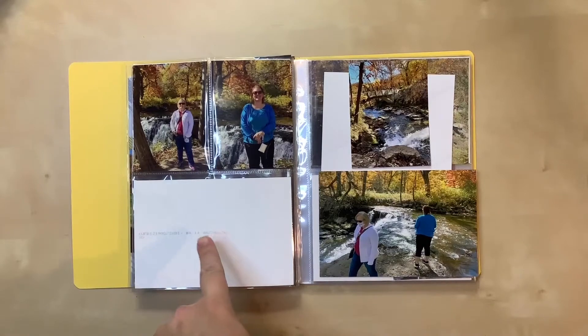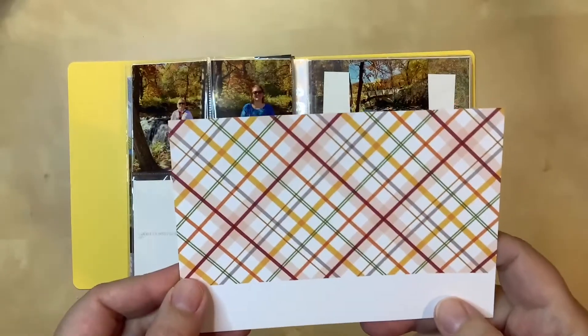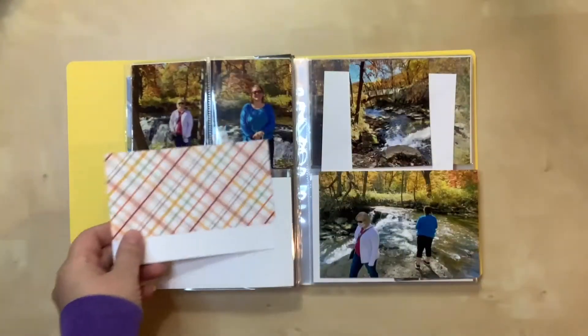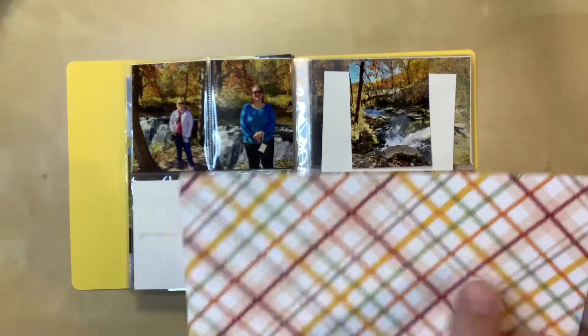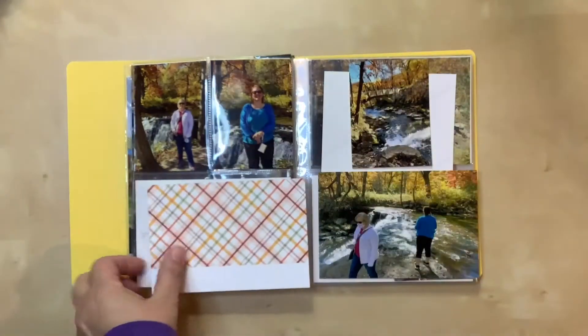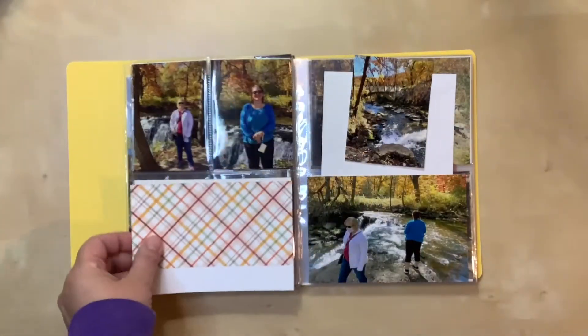For this 4x6 pocket I've picked out this card — I think it's from Ellie's Studio. I love the pattern and the colors are perfect: they've got the yellowy orangish gold, a more bright orange, dark red, and even a little bit of gray for a neutral. All of those colors are here in the photos, even gray in the rocks, so I think this one will work perfectly.